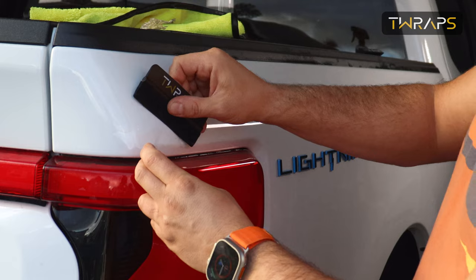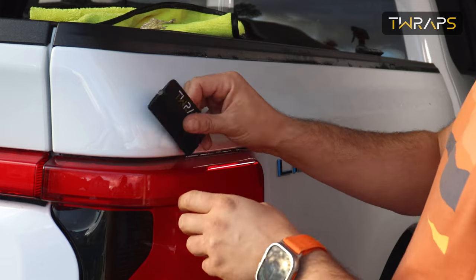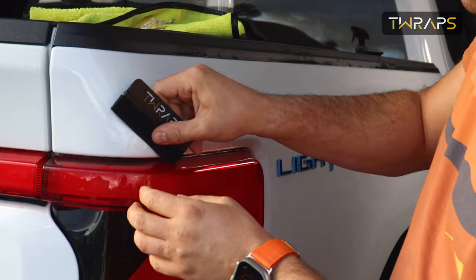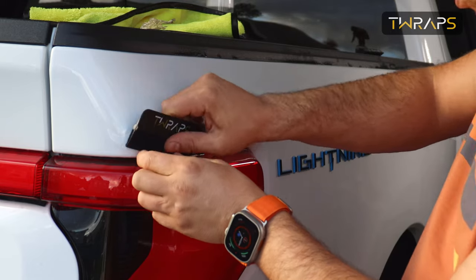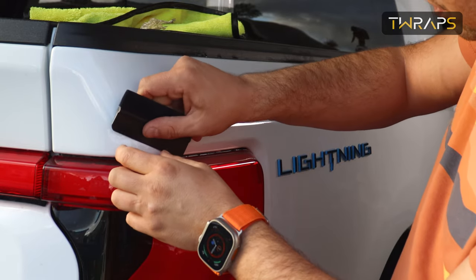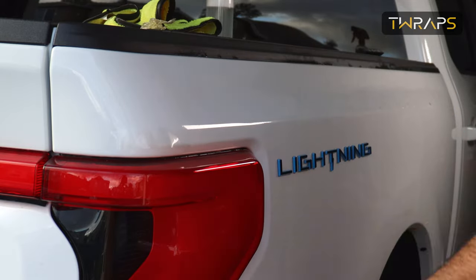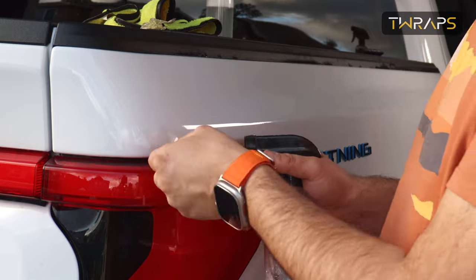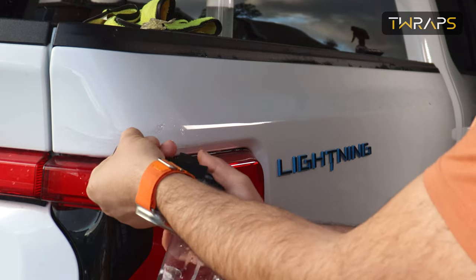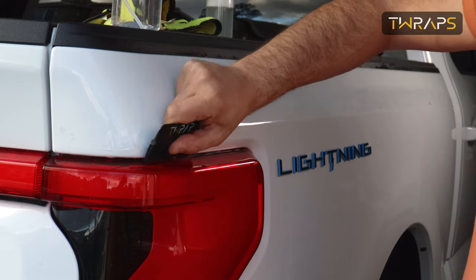Alternatively, you can give it about 30 minutes to an hour and then it will dry up by itself and you'll be able to stick this much easier. But if you just do this long enough, the water will eventually get out and it will eventually stick. You can use clean water to illustrate how that works — spray the adhesive, which washes out the soap, which allows the film to adhere much better.